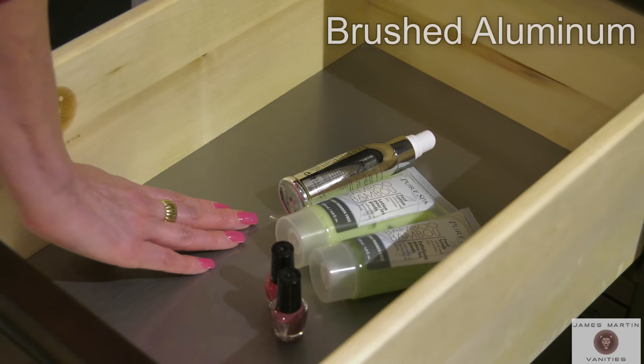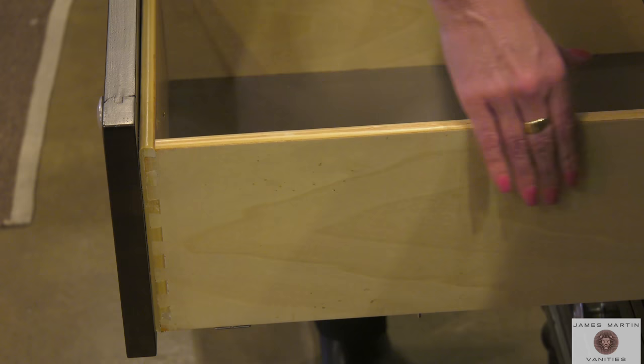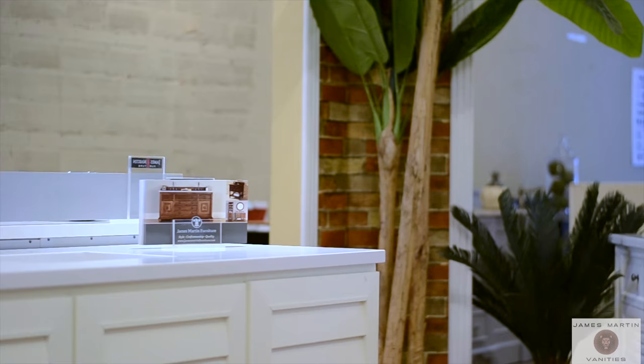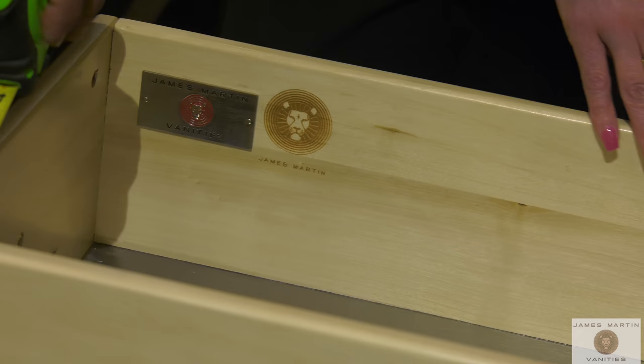All James Martin cabinet drawer boxes are crafted with classic English dovetail joinery. This type of strong construction has long been considered a hallmark of quality. Our drawer box sides are constructed using either a 13 millimeter plywood thickness, or some of our newer collections are made with a 15 millimeter solid white poplar wood.